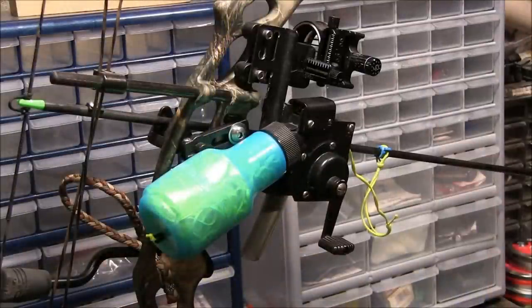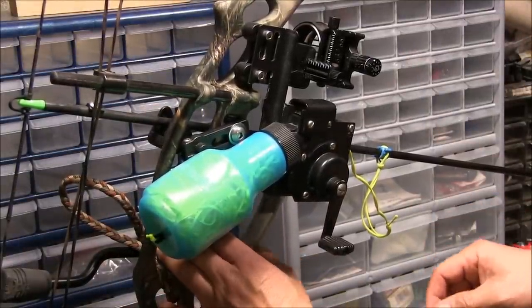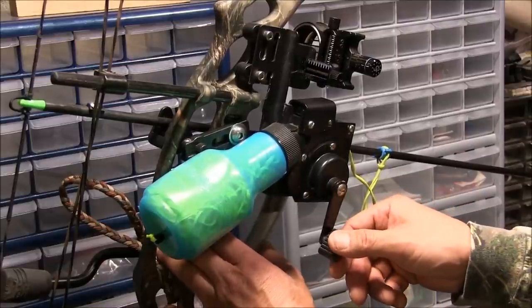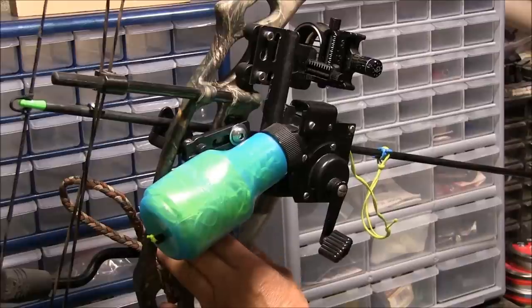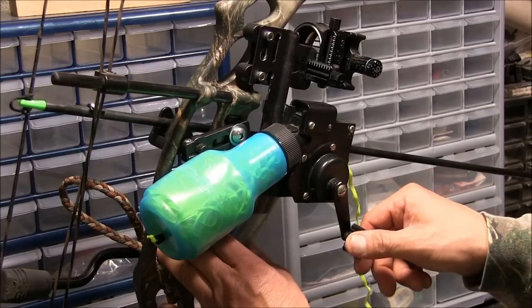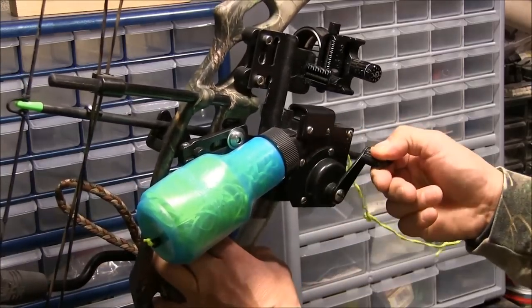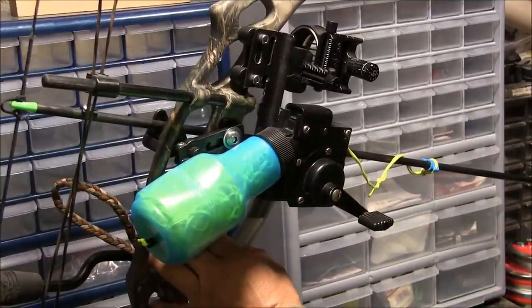An item that I think has revolutionized the sport of bow fishing is what they call a bottle retriever. This bottle retriever is a very simple device that uses a trigger mechanism that actually squeezes two rollers together, and that creates drag on the string, cable, or rope. As you pull the trigger and reel, you can vary the tension on the cable, which essentially varies the drag on the fish that you've just taken. I'll get another angle so you can see the rollers closely.